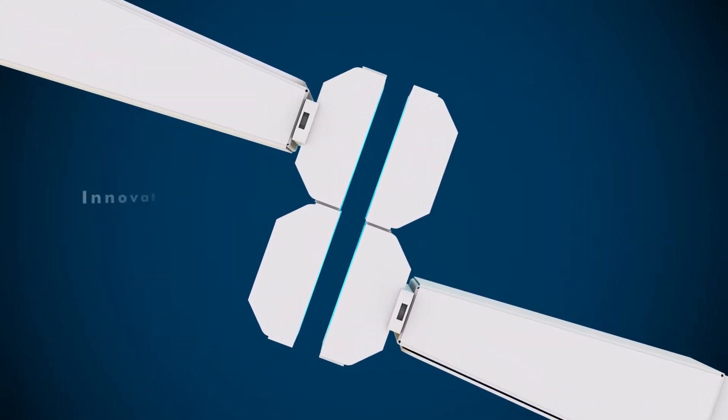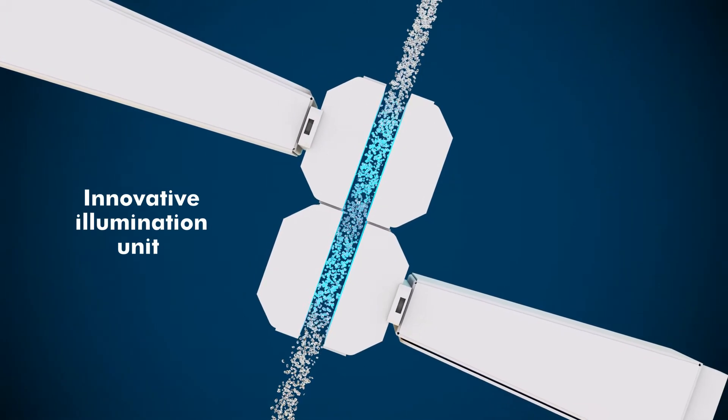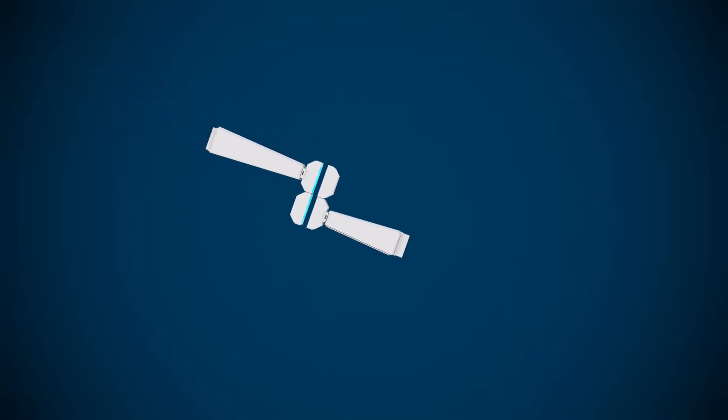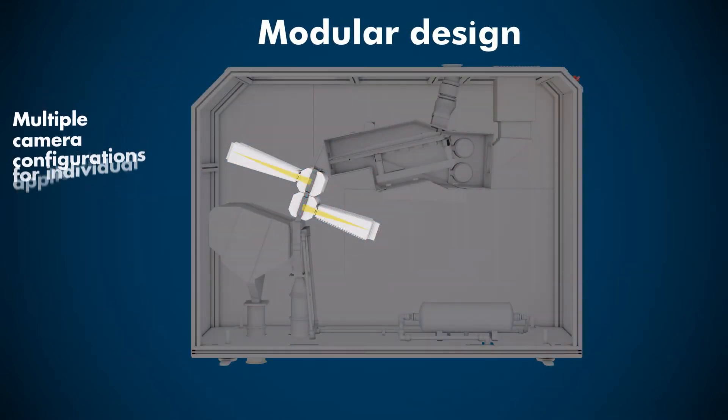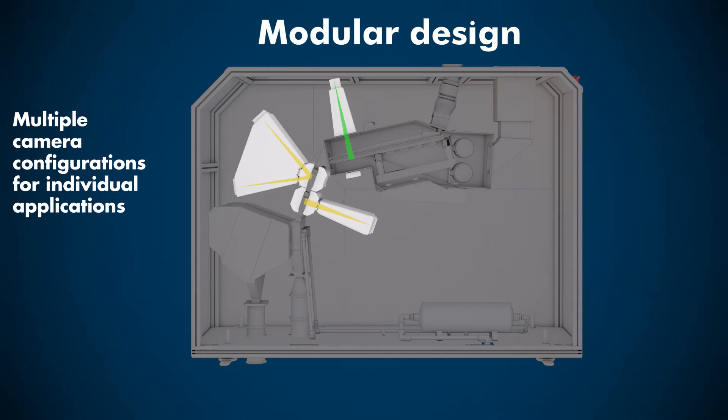An innovative illumination unit with blue homogenous LED light ensures perfect lighting for the detection of contamination on all common plastics, including transparent pellets. A modular design includes up to three optical cameras and an optional x-ray camera for individual applications.